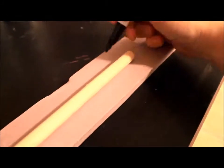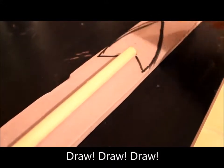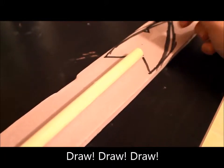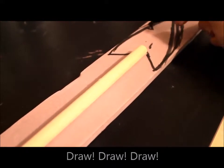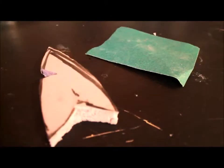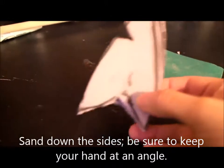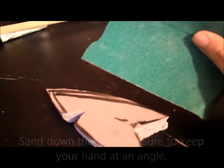First and foremost, take your marker and draw out a nice arrowhead shape. With the arrowhead drawn out, take your utility blade or X-Acto knife and start cutting. Now that you have your spear cut out, take your sandpaper and gently sand down the sides.